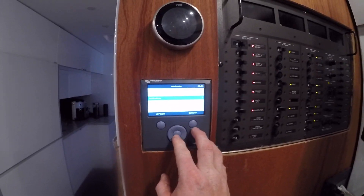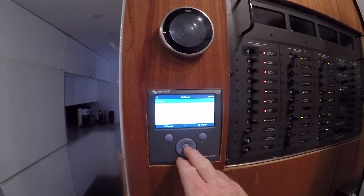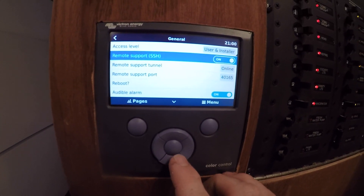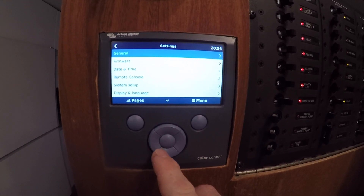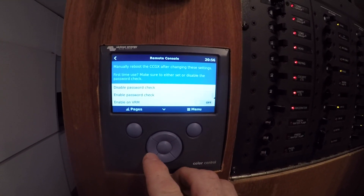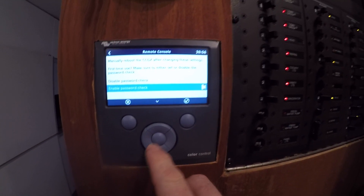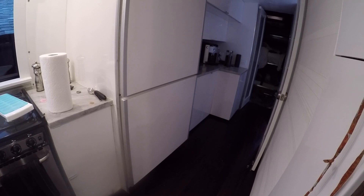We should be able to set up our Wi-Fi here so we can check our stuff while we're driving around. Let's see if we're online — remote support on, remote console. Mobile remote password — check. Okay, we're all set up. Let's go see if it works.